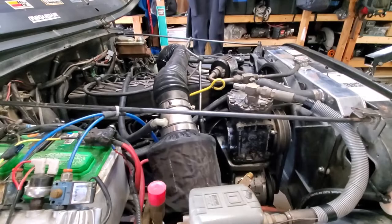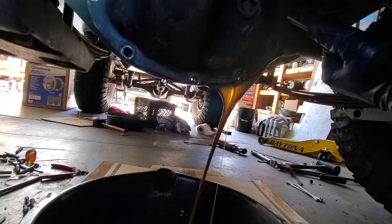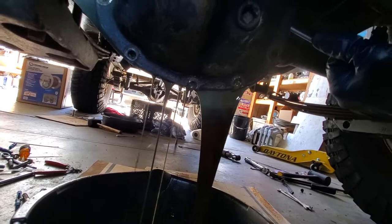Once you've started the Jeep and confirm there's no big leaks, go ahead and let it go through a heat cycle, and then check the bolt torque on all of your oil pan bolts.